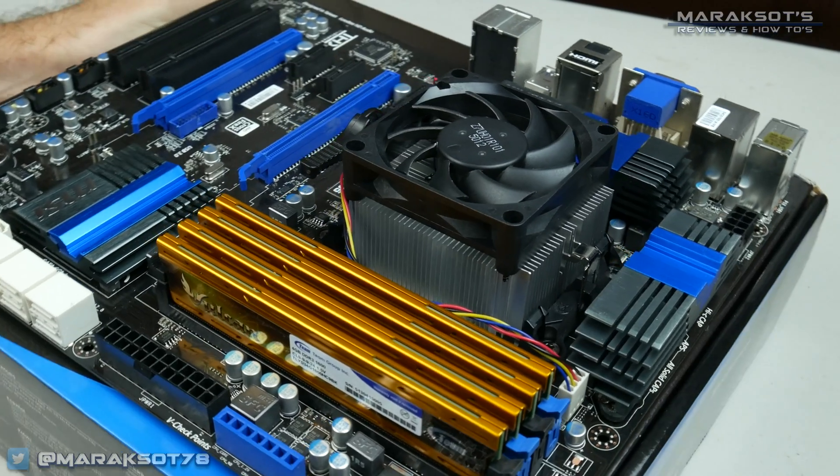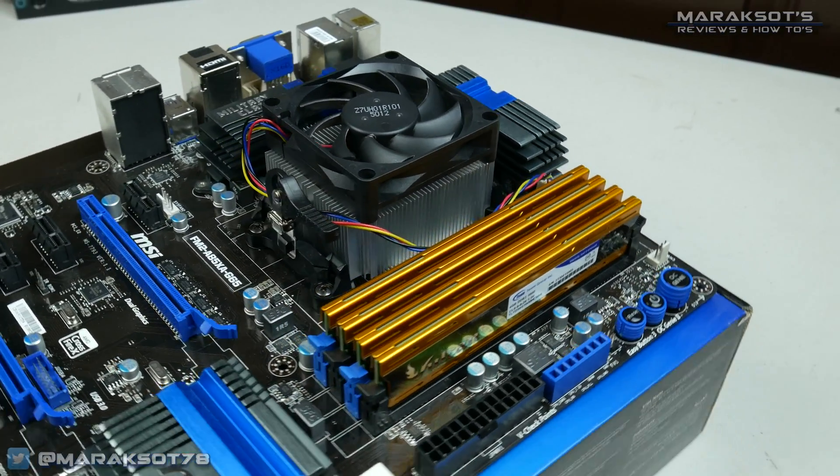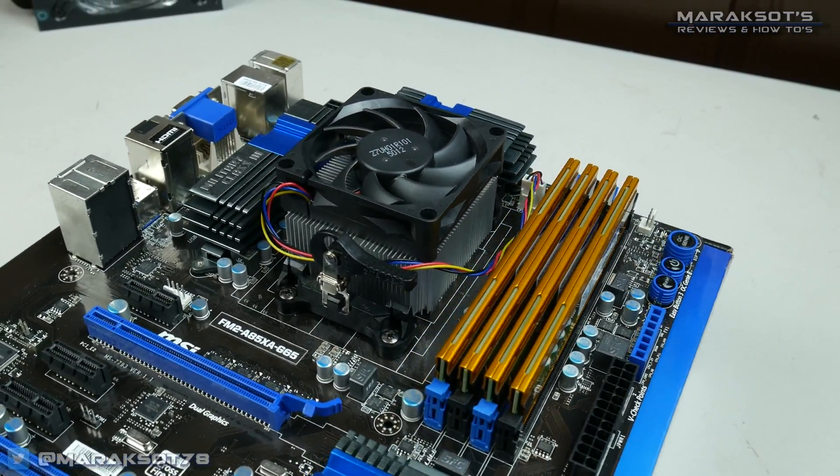With the CPU, CPU cooler, and RAM installed into your motherboard, you're ready to hook up your power supply and do a test boot.